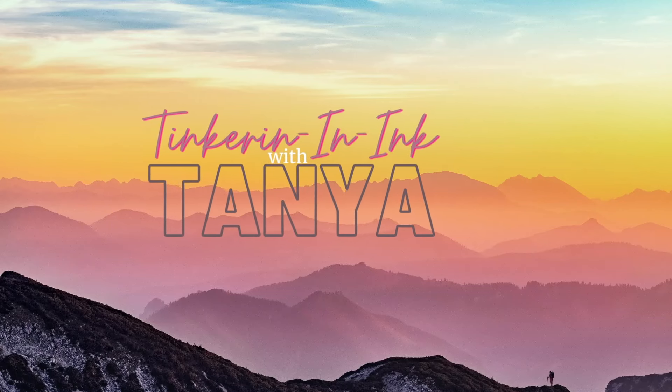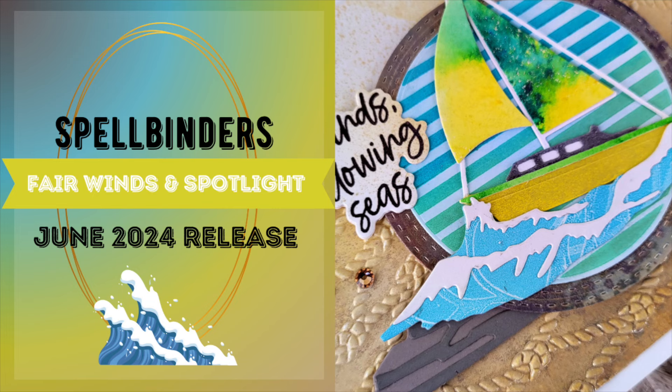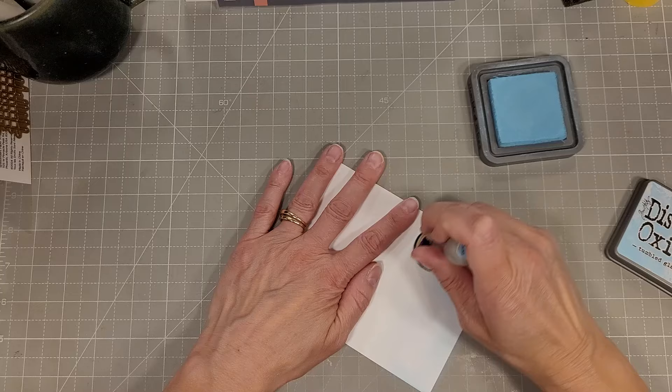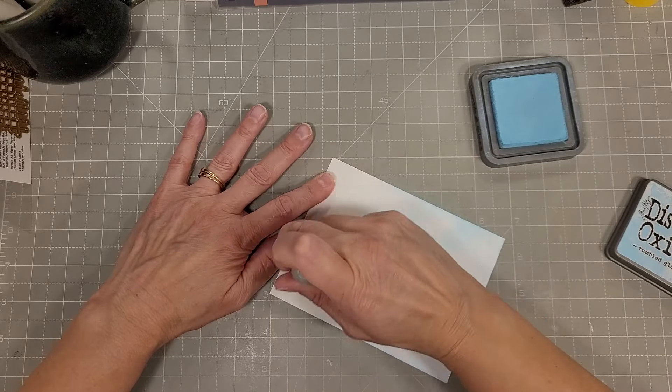Hello friends, Tanya here with another Spellbinders video. Today we are focusing on the Fairwinds and Spotlight collections. Both of these came out in June. The Fairwinds is by Don Walslegel and the Spotlights collection is by Lisa Horton.